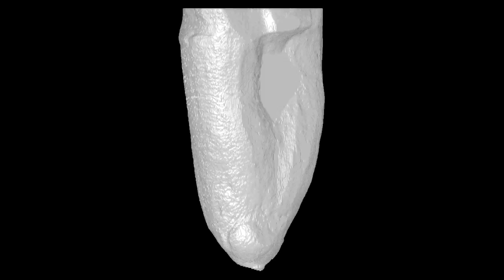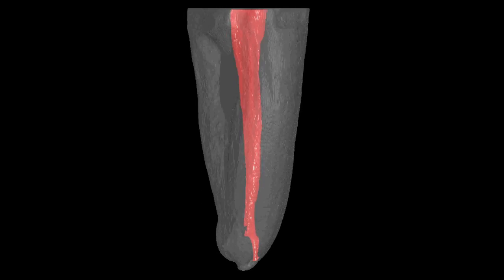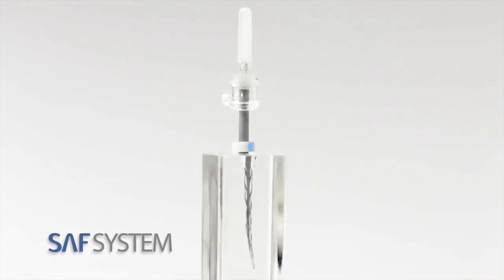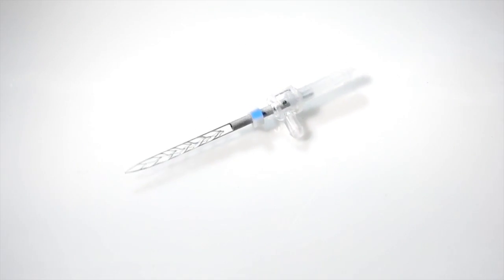3D cleaning, shaping and obturation of root canals have always been the desired goal of endodontic treatment. However, most root canals are not round in cross-section, making 3D endodontic preparation with rotary files a difficult and challenging procedure. The self-adjusting file system, based on a hollow file that adapts itself to the irregular shape of the root canal, overcomes many of the current drawbacks of rotary file systems.